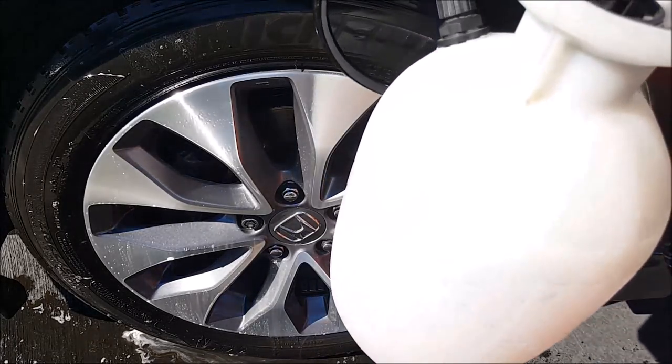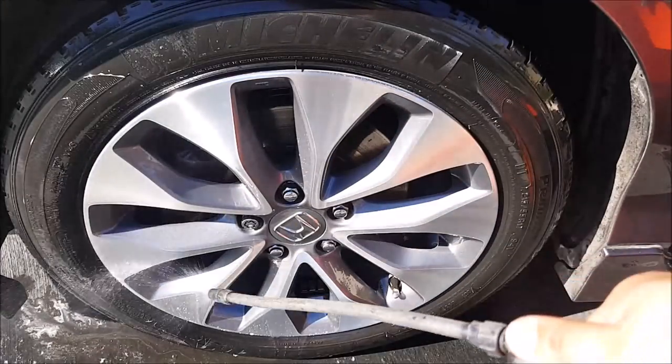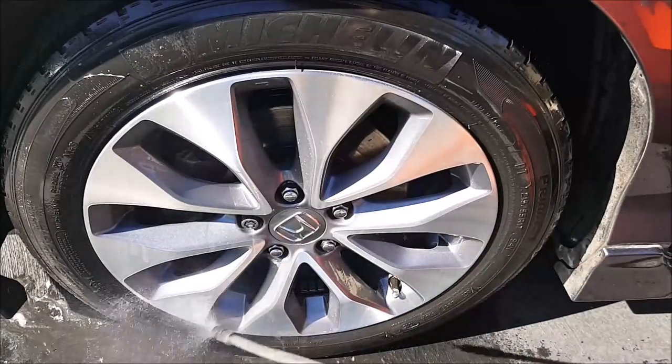In my bucket right here, I have a rinse solution, and that's why you're going to see that it's not going to be very clear water.